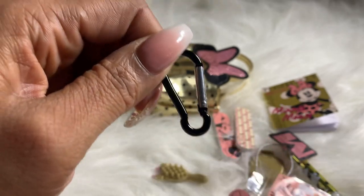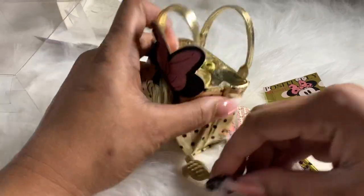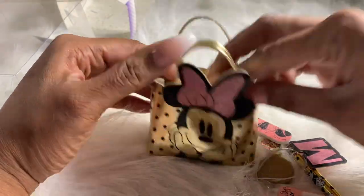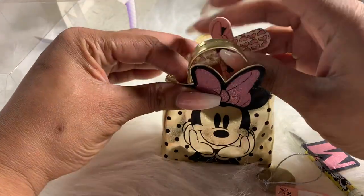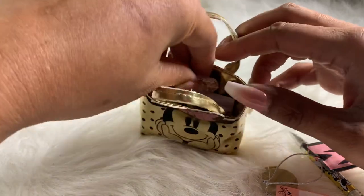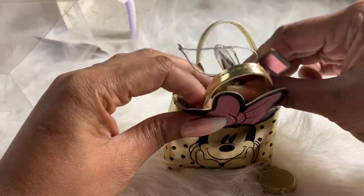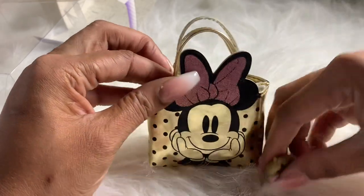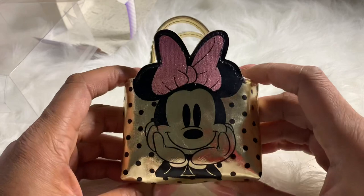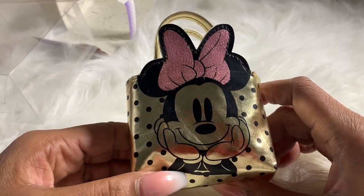Alright, girlfriends, let me know if you enjoyed this video and if you would like for us to unbox more Disney handbags or any handbags from Real Littles. Comment below other things you'd like to see! I hope you all will like, subscribe, leave comments, and turn your post notifications on so you can be notified when we drop another video. Bye!